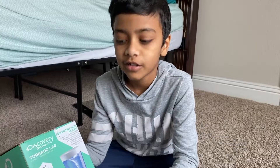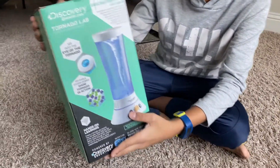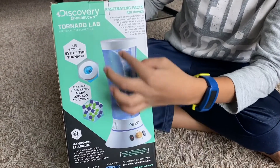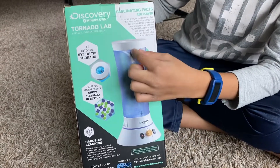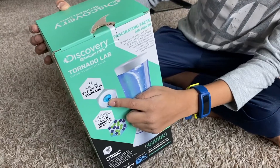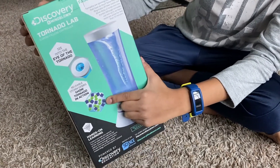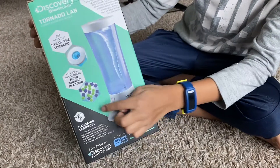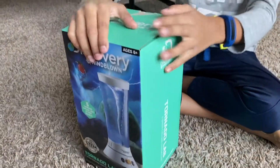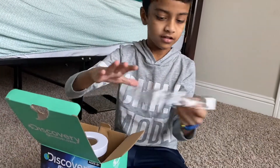Hello friends, today I'm going to talk about my Christmas present which is a water tornado. If you see here, you can press this button and put it on any mode. Inside the cylinder there'll be water and the tornado will be forming inside. You can see the eye of the tornado, and there'll be some small parts given so you can put them in and see them spinning all around.